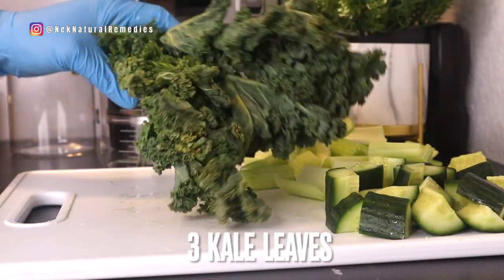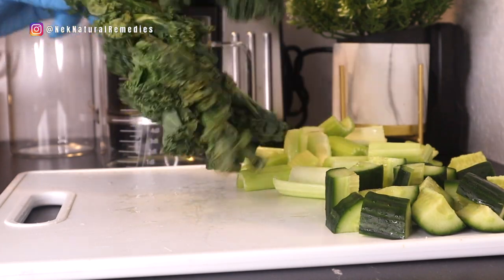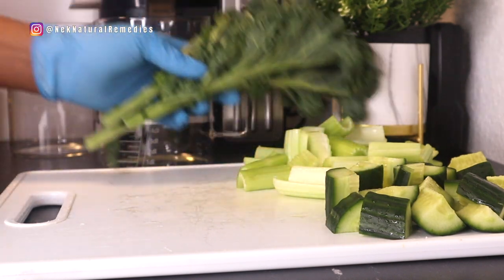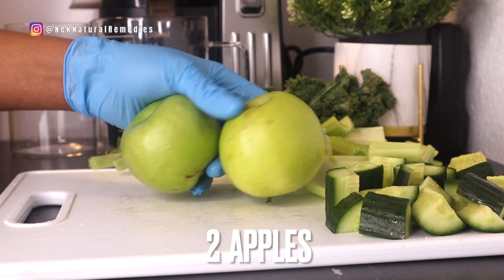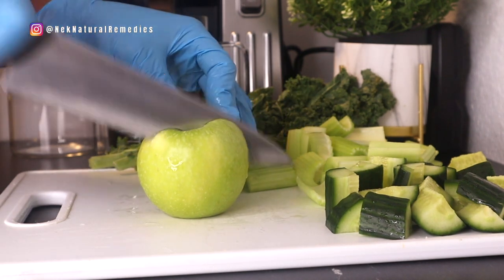The next ingredient is kale — I'm using three leaves of kale. You can use kale or spinach; whichever you have is fine. They are both very good at detoxing and cleaning the organs and the body generally. The next thing we have is apple, and I'm using two green apples.